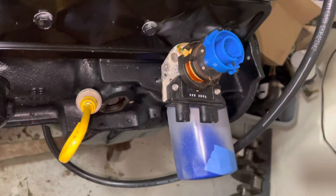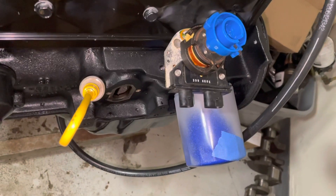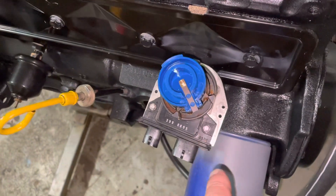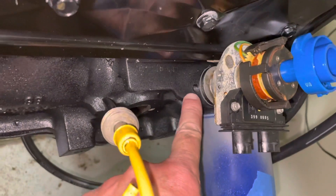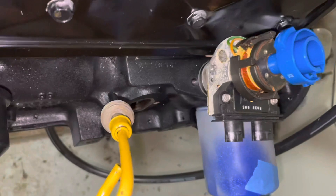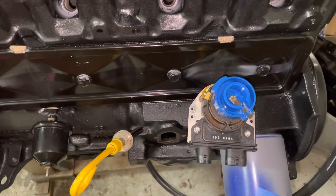And that's how you put the distributor in just about any engine. You put it at top dead center, you get the oil pump lined up, and then you get your rotor pointed at your number one tower on your distributor and insert it. If everything goes well and the thing seats, you're good. Now I'm going to find the clamp and bolt that holds it down and get that installed. Thanks for watching and please subscribe to my channel.